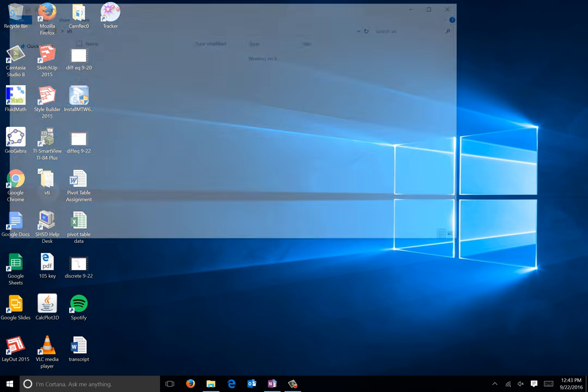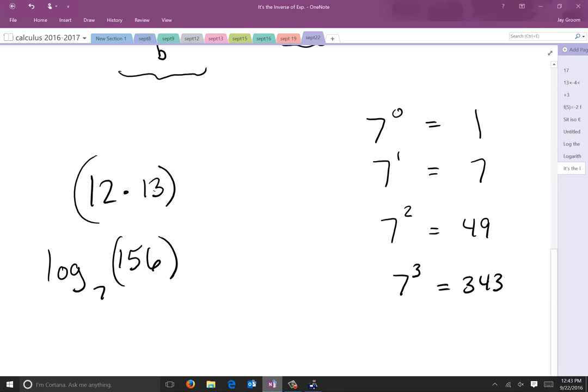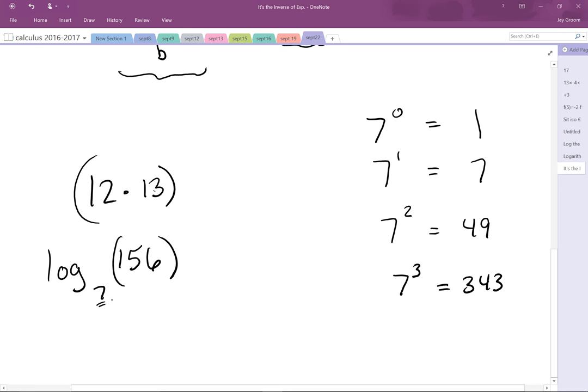Let me whip out the old calculator. Obviously there's a faster way to do this. Two to the 2.5 — wait, not 2, seven. Seven to the 2.5 is 129. I was shooting for 156. Try 2.65 — too much. Maybe 2.6. There's got to be a better way than this. So 2.59, yes? Clearly there has to be a better way. And we don't have a base 7 button on most calculators. So let's start off with something a little different. We'll come back to this in about 15 minutes.